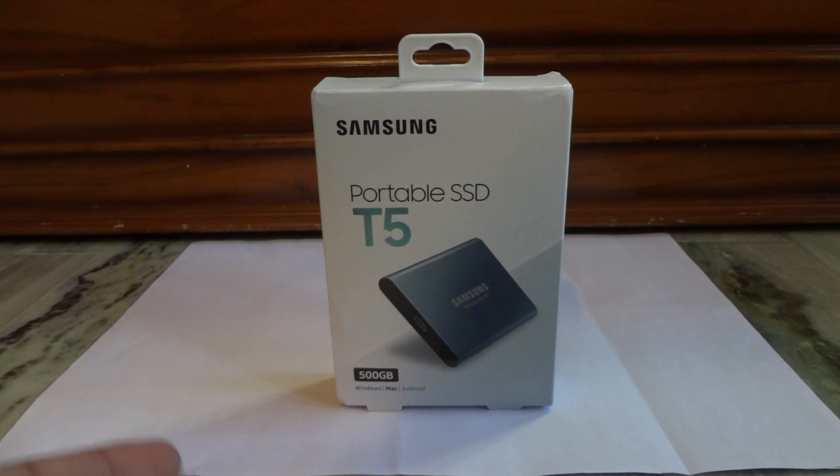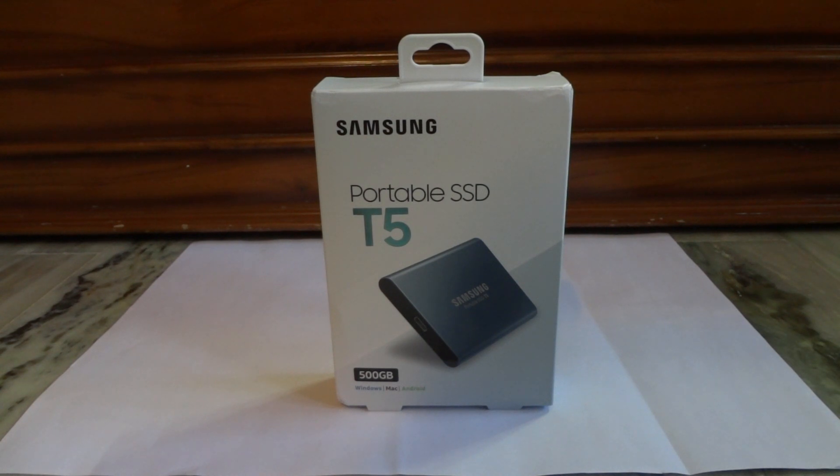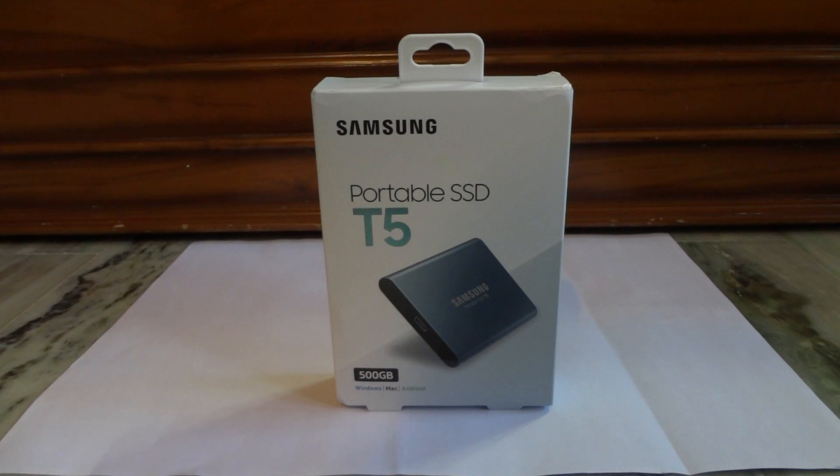The offers might vary depending on the time that you purchased this device, but overall this was a very good purchase at that price. I got back around Rs 2000 as cash back, so around Rs 7500 is what this drive costed me finally. I think for a 500 GB solid state drive in 2018, this is a very good price.